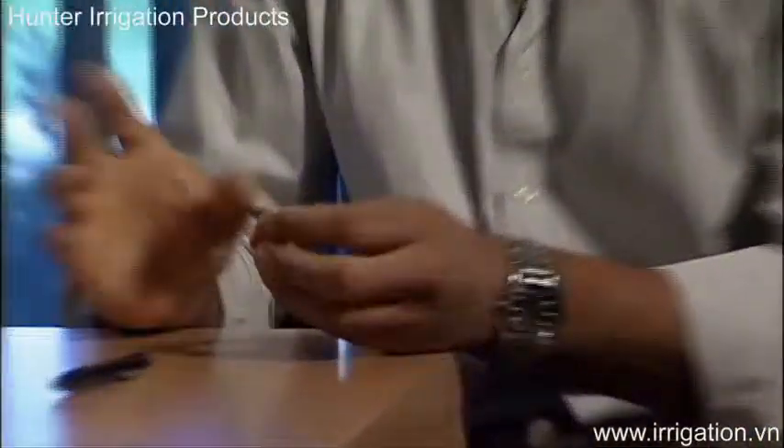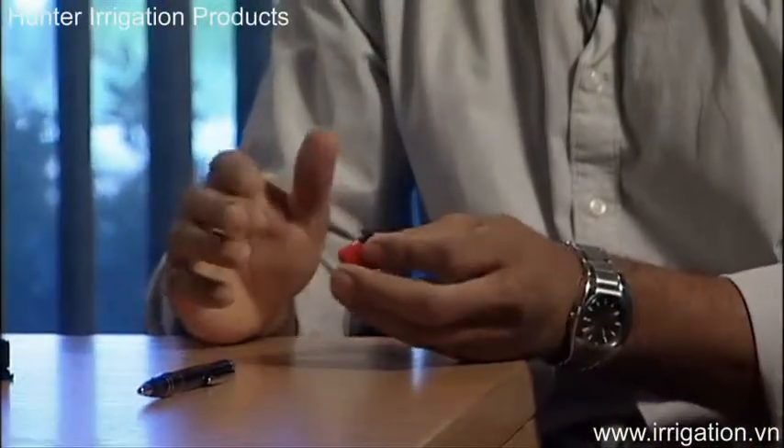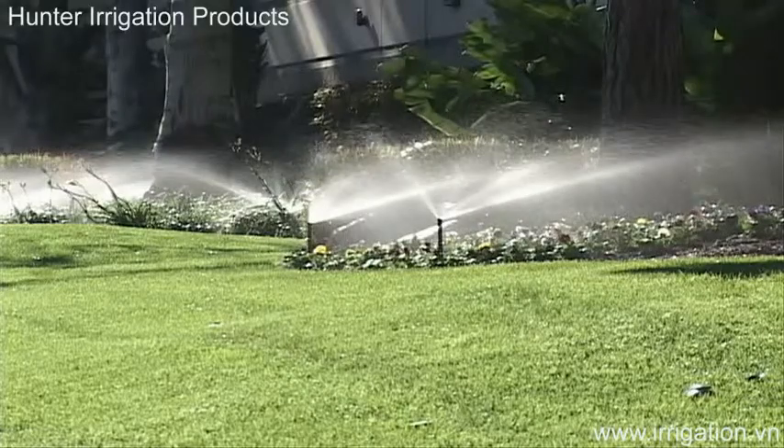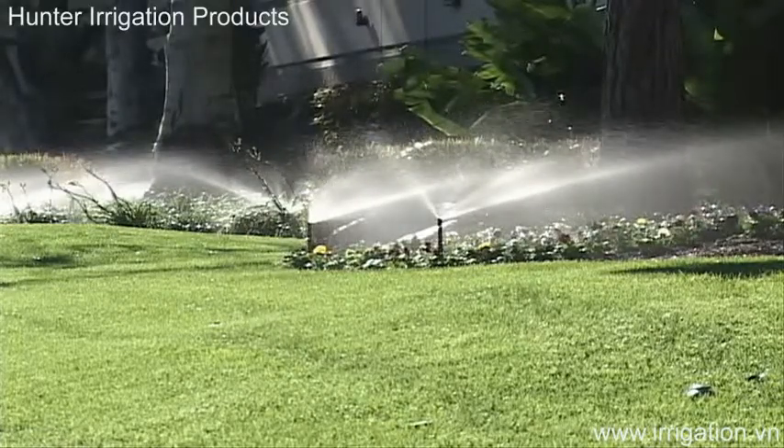From an engineering standpoint, what we wanted to do is improve on our previous design in three major areas. One being the strength of the edges — we wanted to add water to the edges and really crisp that up. Another being the ease of adjustability, and the other being the uniformity of the spray pattern. We really wanted to have a nice, uniform look to the spray pattern.